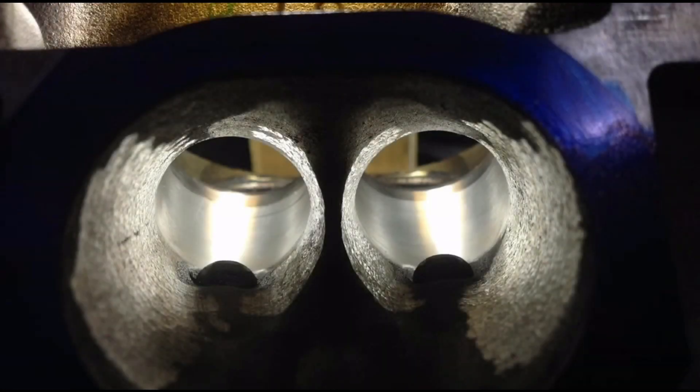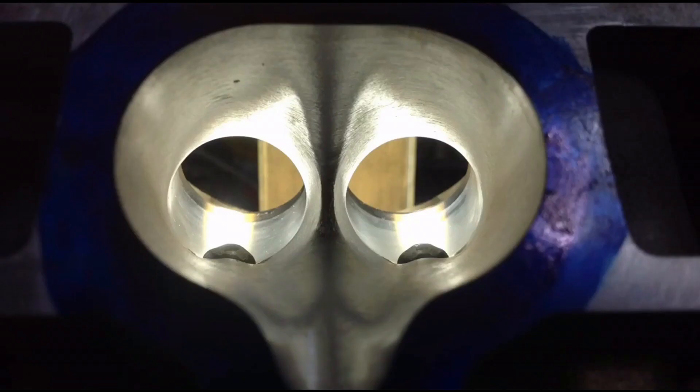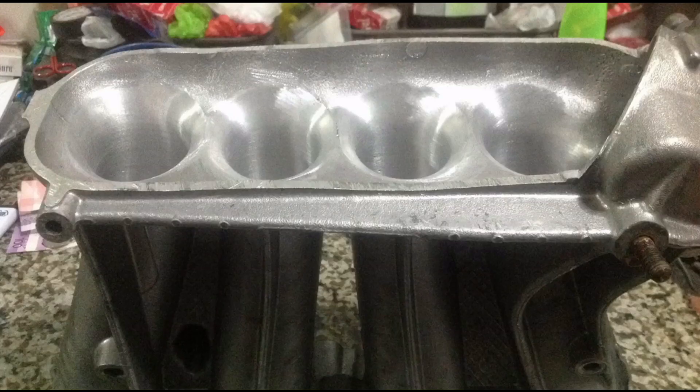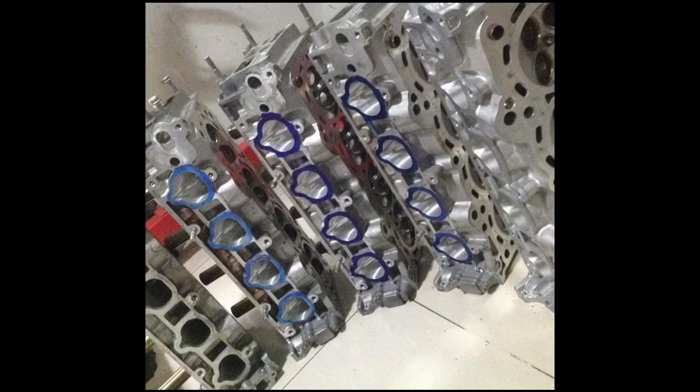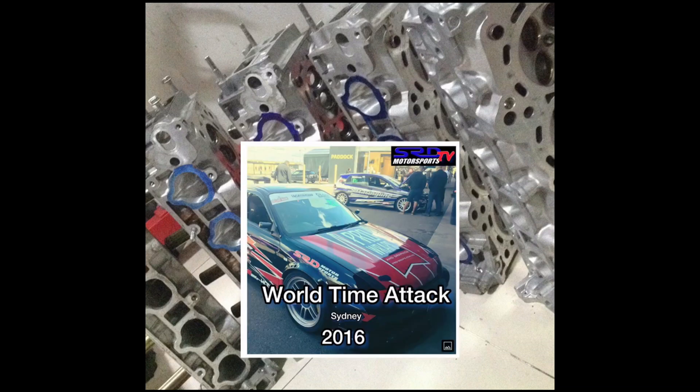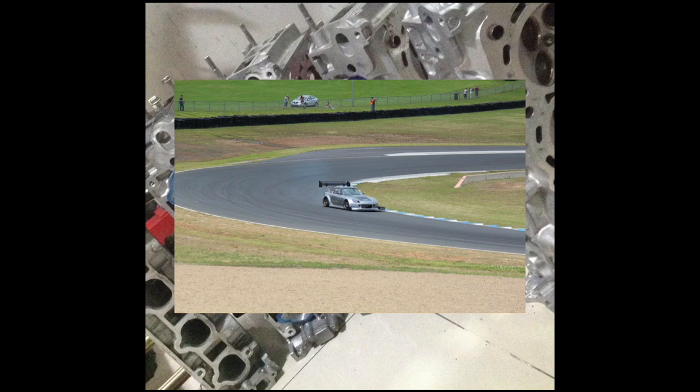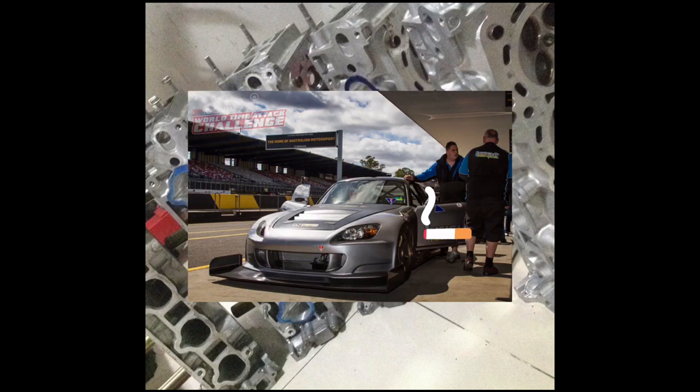On this segment, we will be porting a K24 RBB casting cylinder head. Sneak peek on the RBC — look at those. We got two K24 heads, two Type R PRB heads, and an S2000 cylinder head. Sometime in 2015 or 2016, we did a cylinder head for a Monster K24 for a World Time Attack, and also an S2000 that competed in it, and they actually did really, really good. We also have a couple of Dyno sheets to show you to explain what we're talking about.